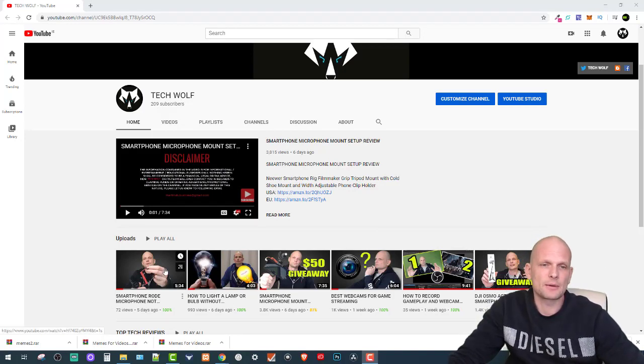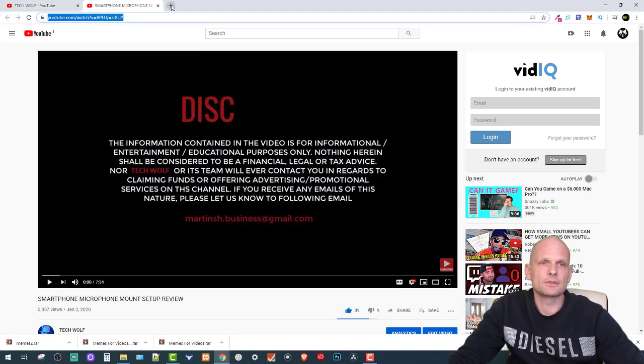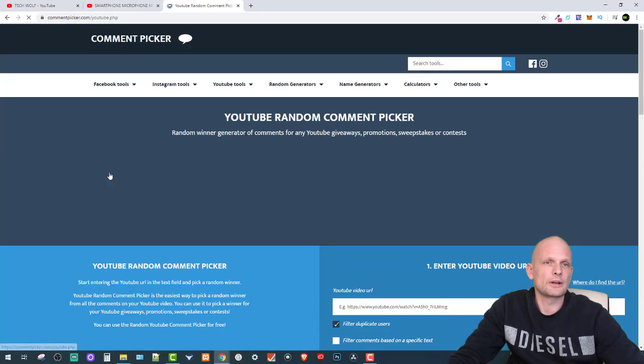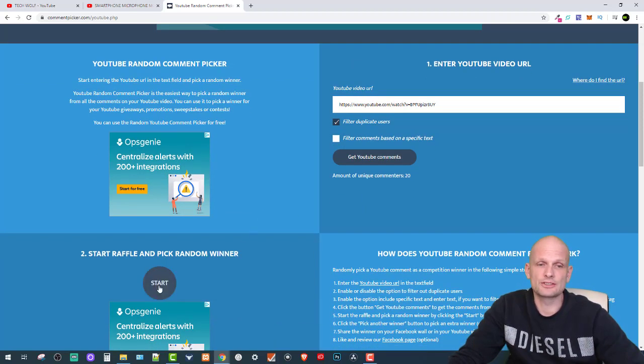Now let's get into picking the five winners from my last video. Here are my recent videos — this was the smartphone and microphone mount video — so let's open that video in a new tab. I'll use the YouTube random comment picker and paste the link into the search box. There is a 'filter duplicate users' option, which means if you commented twice you will only count once. There are 20 unique commenters, so you had a one-in-four chance to win. Let's start and see who won.